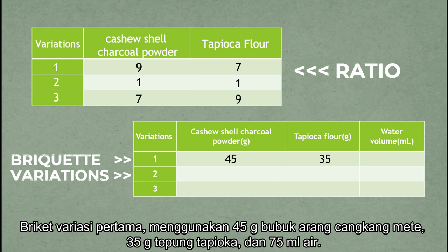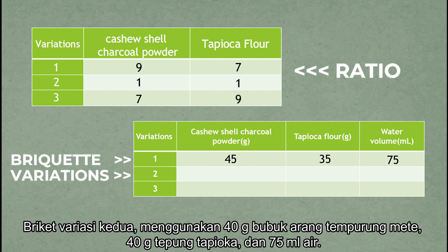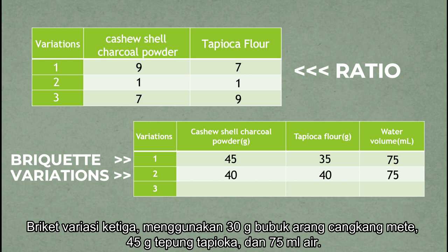The first variation of briket uses 45 grams of cashew shell charcoal powder, 35 grams of tapioca flour, and 75 ml of water. The second variation uses 40 grams of cashew shell charcoal powder, 40 grams of tapioca flour, and 75 ml of water. The third variation uses 35 grams of cashew shell charcoal powder, 45 grams of tapioca flour, and 75 ml of water.